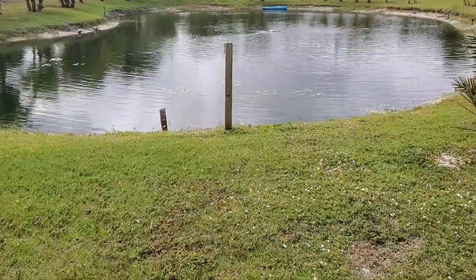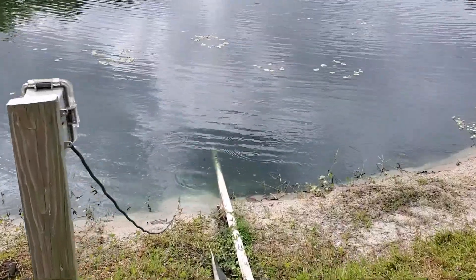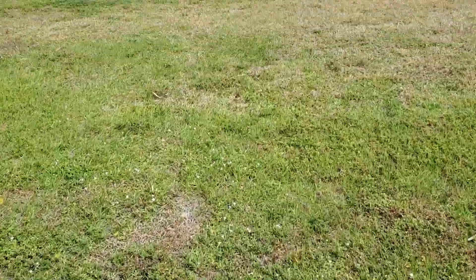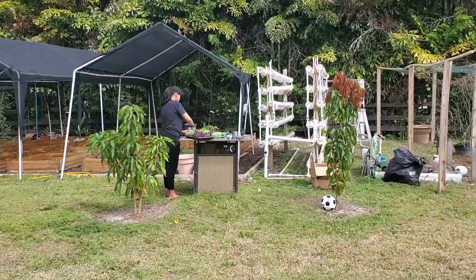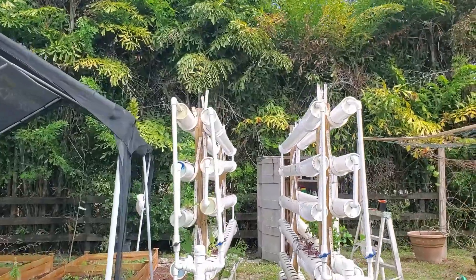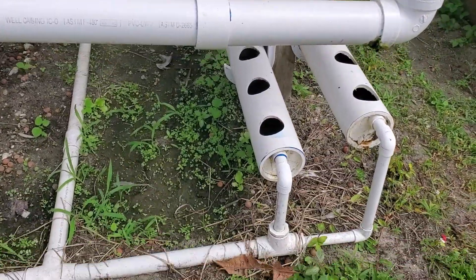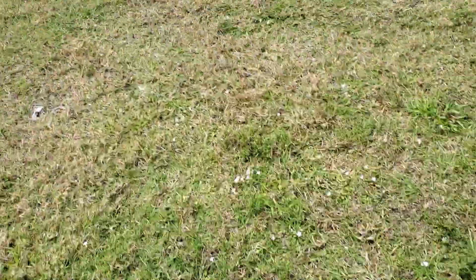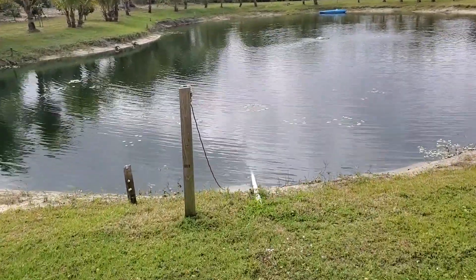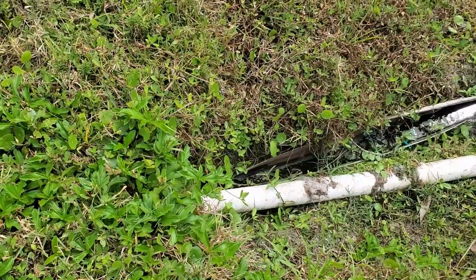What I did was put a pump in our lake which pumps water. I dug it underground and it goes through underground PVC pipes into the hydroponics. From the top it flows all the way back down like a snake and goes back into the ground, returning to the pond.